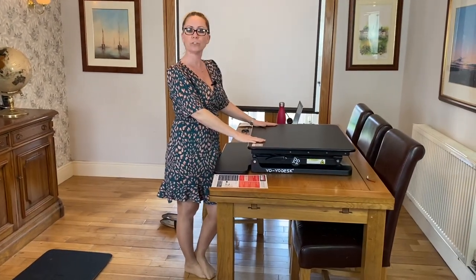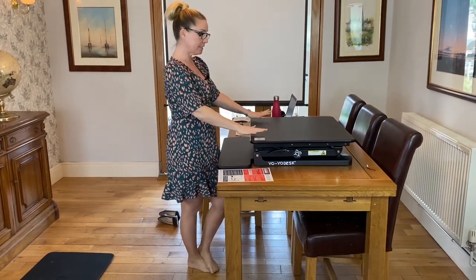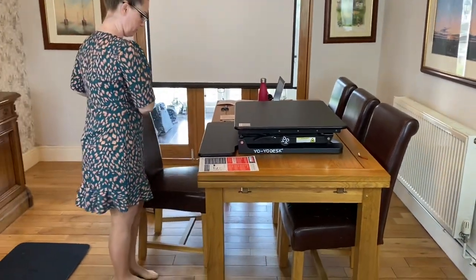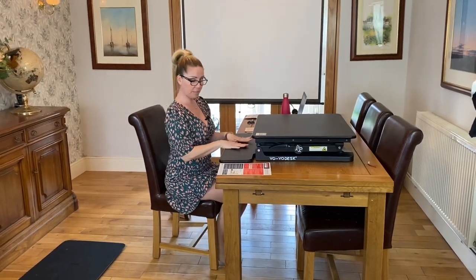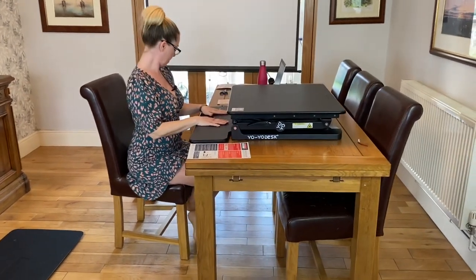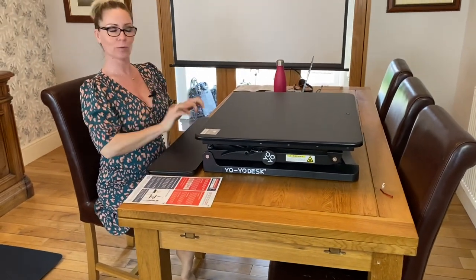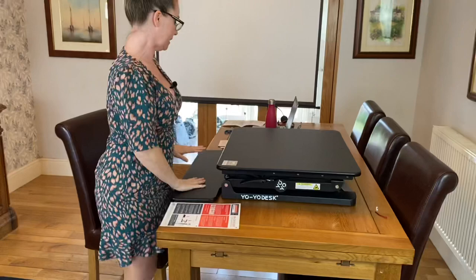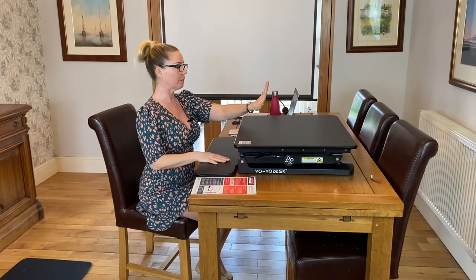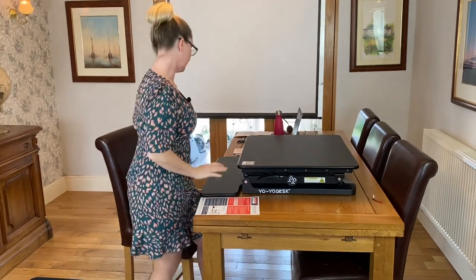The desk is now put together, which was relatively easy. They provide you with a screwdriver and everything, which is handy. So this is the desk at its lowest point — this is for the sitting position. Dragging my chair over: it sits level with the table, so when you've got your keyboard on here, your elbows are at right angles or slightly lower, which is how it should be. It also means you can have your monitor at eye height, so you're not straining your neck. So that's good in the sitting down position.